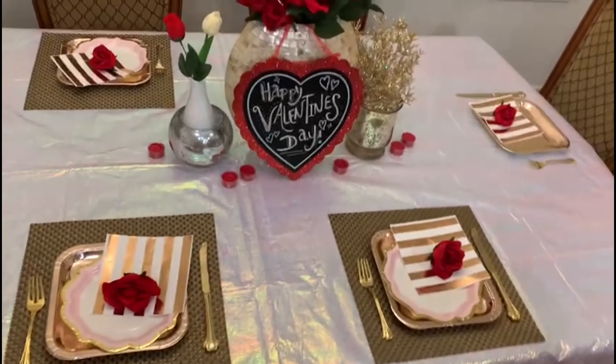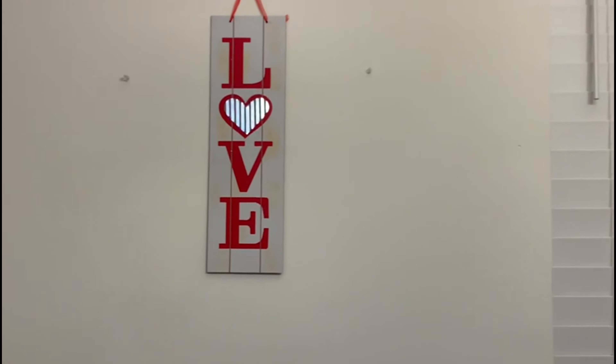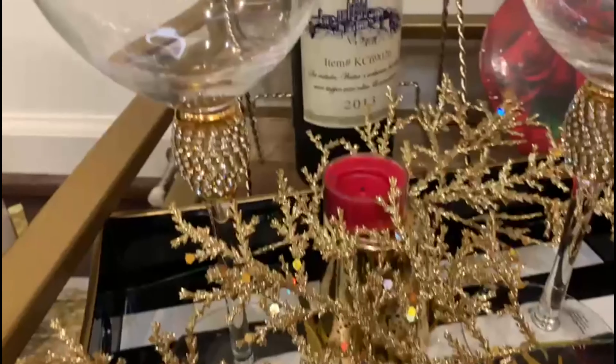Lastly I have this cute little love sign that I just hung up on the wall, and later on I put it next to my wine rack as well. It's just made out of wood and it just says 'love' on it, and I just thought it was a cute touch.